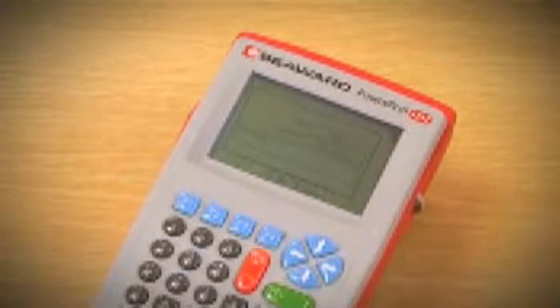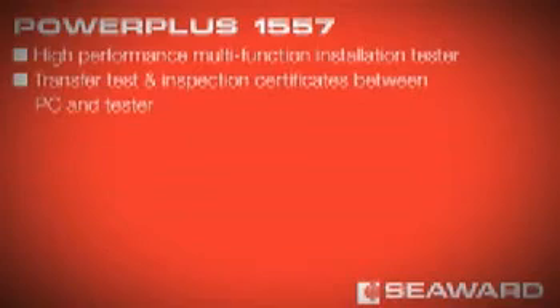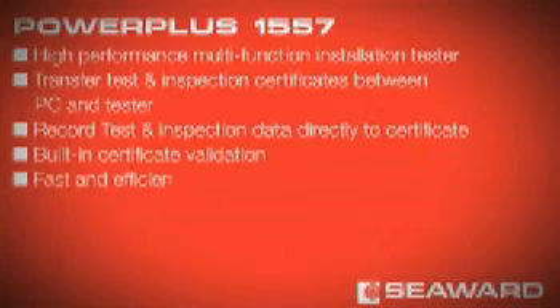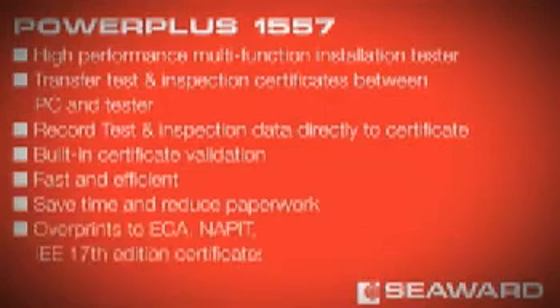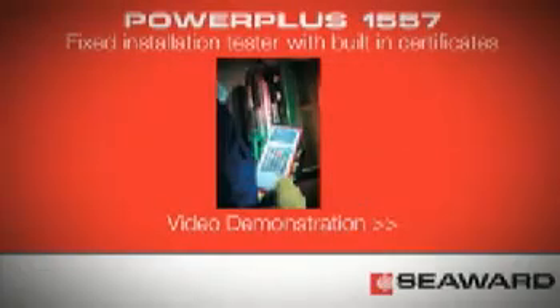PowerPlus 1557: High-performance multifunction installation tester. Transfer test and inspection certificates between PC and tester. Record test and inspection data directly to certificate. Built-in certificate validation. Fast and efficient. Save time and reduced paperwork. Overprint to ECA, NAPIT, NIC EIC or standard IEE 17th edition certificates.